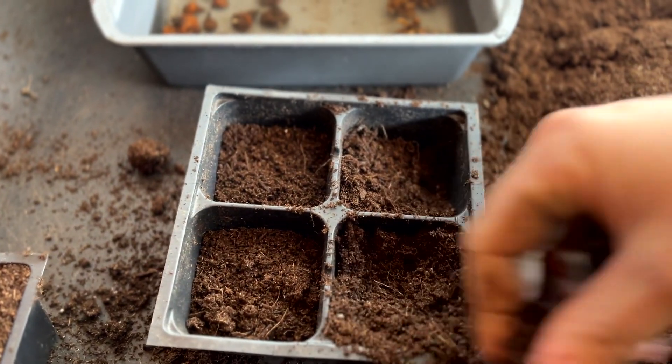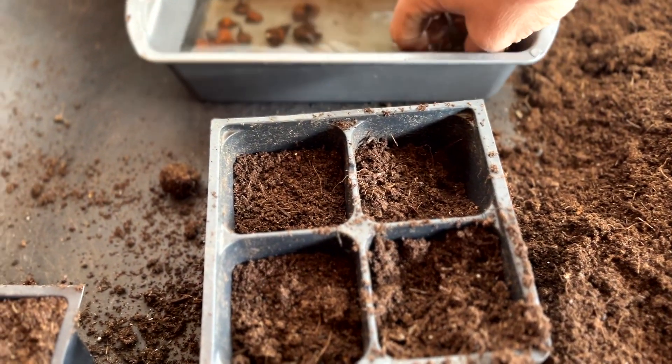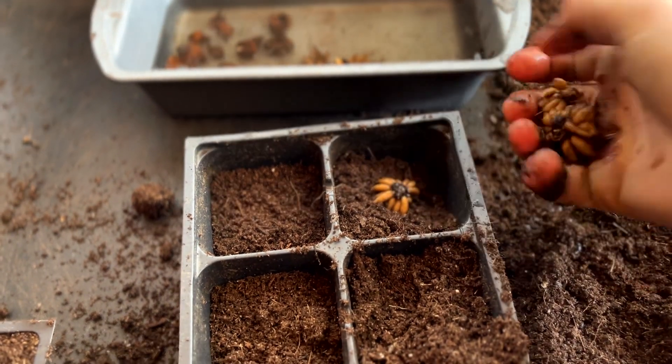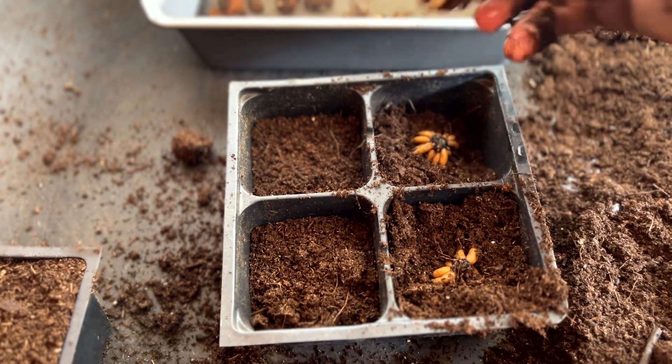The anemones are a bit forgiving and orientation doesn't really matter, but the ranunculus have what look like almost spider or octopus tentacles that really should be pointed down into the soil. Just a slight nudge into the soil to set them in place.